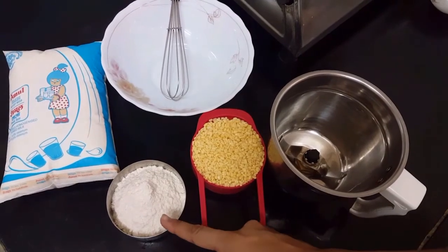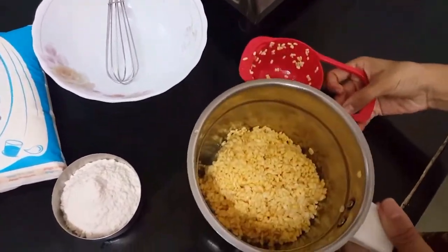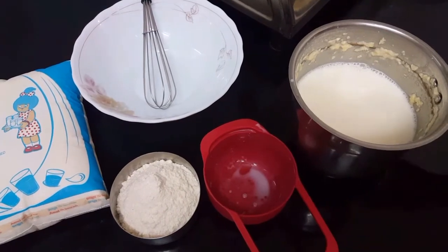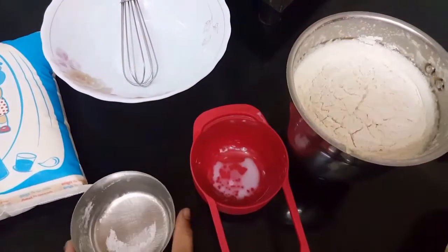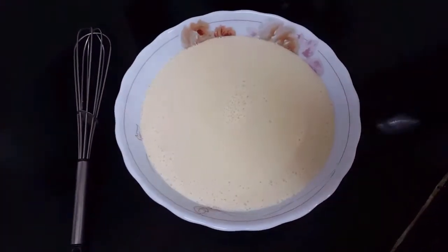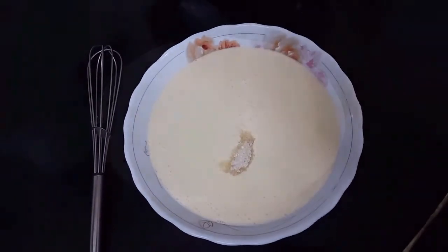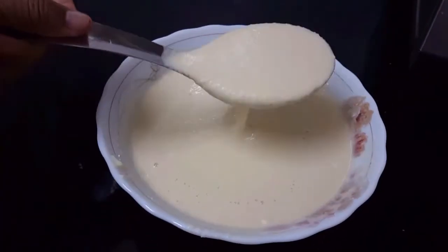Now preparing the batter: we will take one cup of soaked moong dal, bring that to a fine paste, then mix in one cup of milk and blend it well. The final touch is one cup of white flour, that is maida. The paste is ready. To this, add one tablespoon of sugar and one pinch of salt, and mix it well.